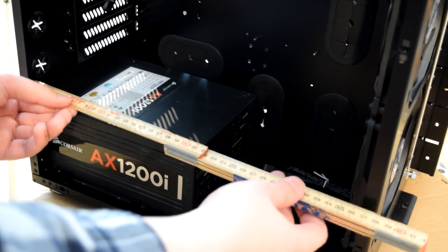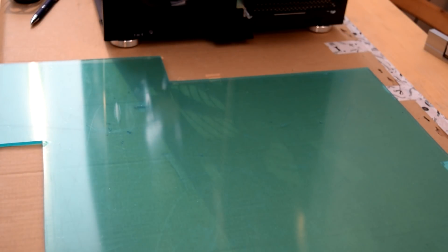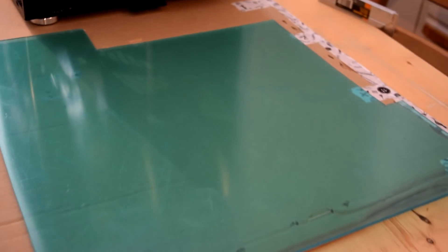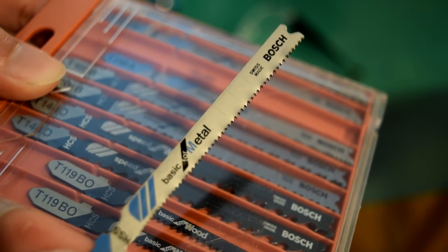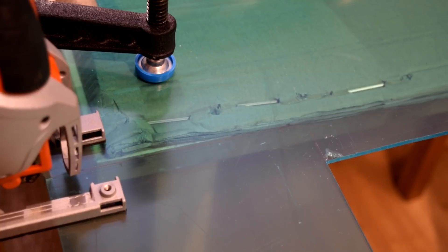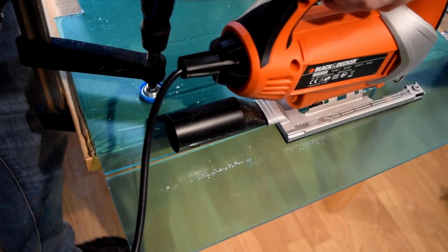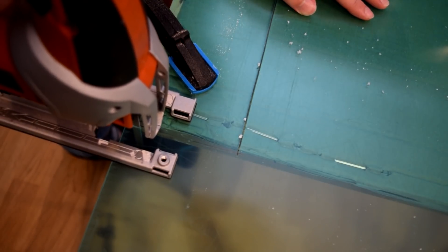We're also making a shroud for the power supply, so get some good measurements. We're making it in acrylic. I'm using a metal blade with fine teeth. When cutting acrylic, have a high speed — otherwise the acrylic can melt. Also, don't use a permanent marker. I did it once in the past and the acrylic melted for some reason.